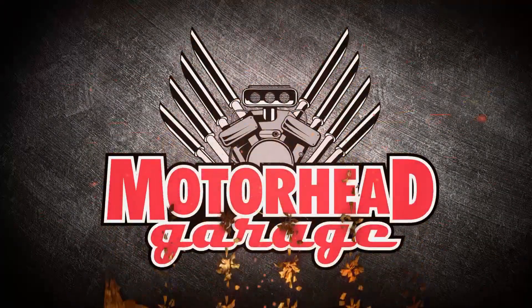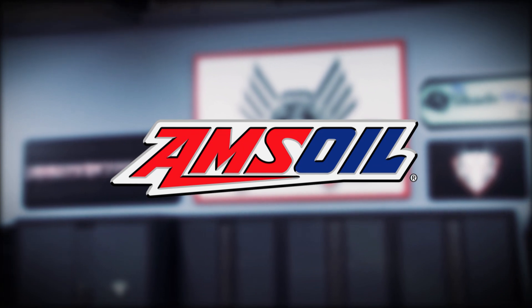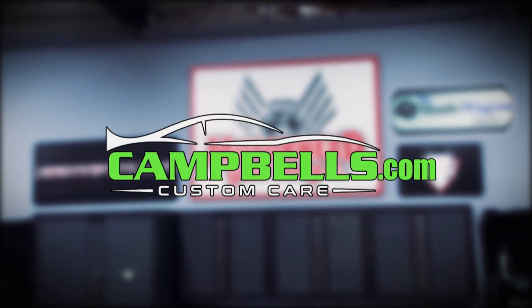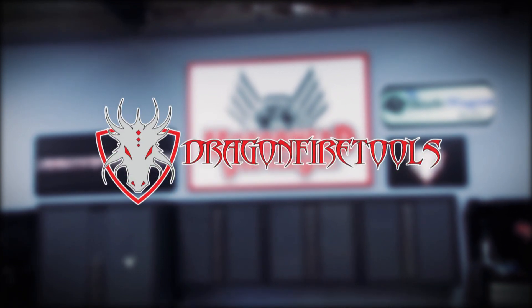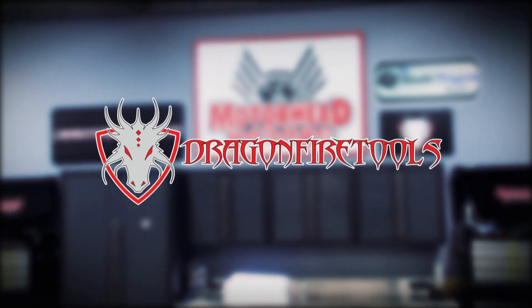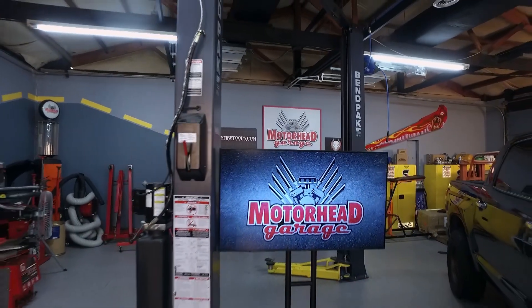Motorhead Garage presented by DragonFireTools.com is brought to you by Amsoil, the first in synthetics, Campbell's Custom Care, your detail specialist, and by DragonFireTools.com, industrial workbenches with integrated tool storage. We are Motorhead Garage presented by DragonFireTools.com.